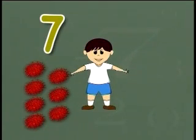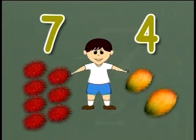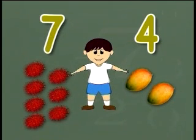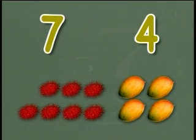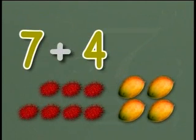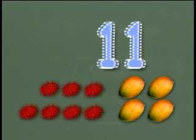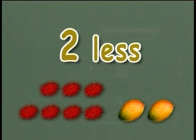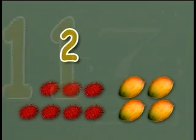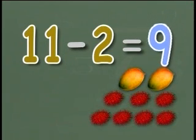Hassan has seven rambutans and four mangoes. He eats two mangoes. How many fruits are left? First, we will find the total number of fruits he has. The number sentence for this would be: seven plus four equals eleven. Hassan has eleven fruits. Now, if he eats two mangoes, that means he will have two less fruits. So the number sentence would be: eleven take away two equals nine. Hassan has nine fruits left.